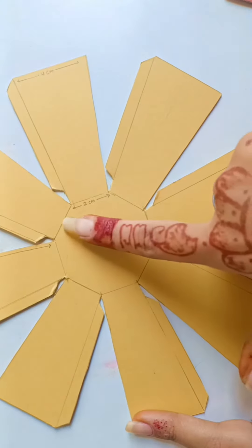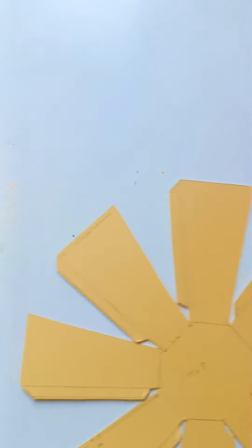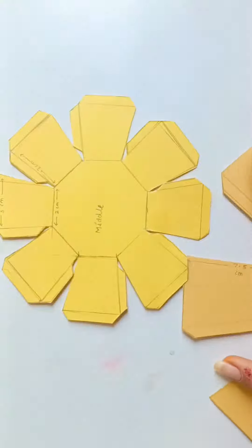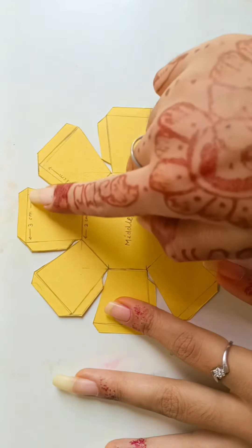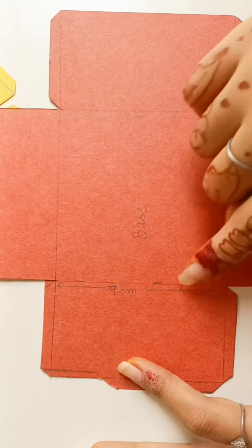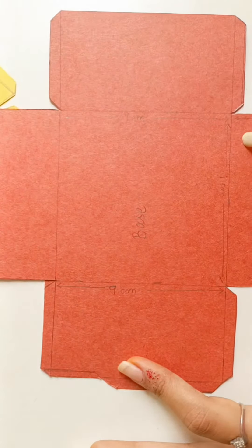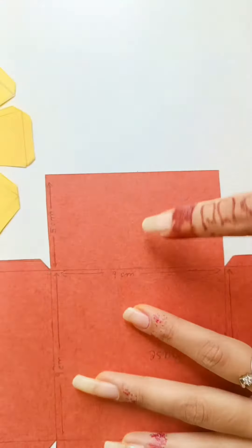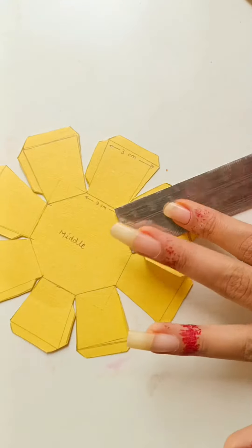Now you can draw the shapes of the top, middle, and bottom as shown here. Now fold all the sides as shown in the image.